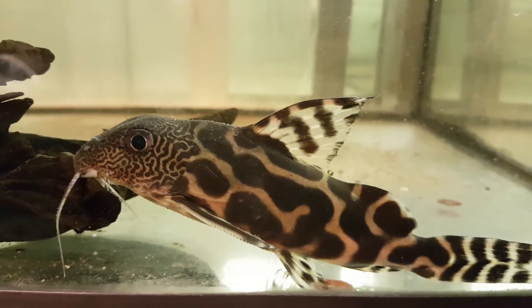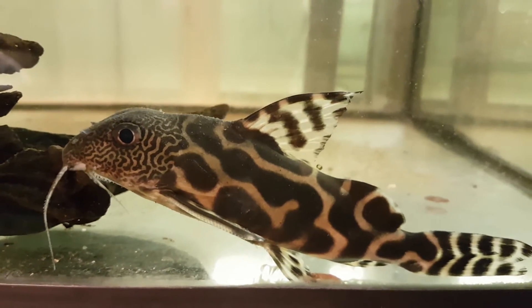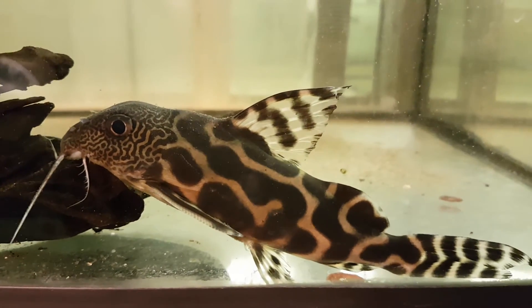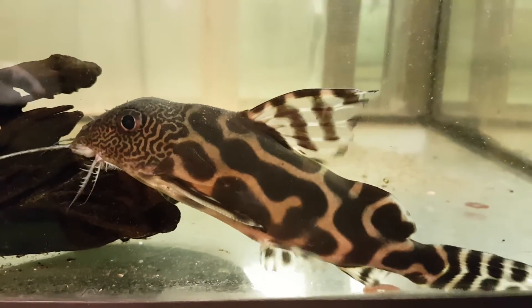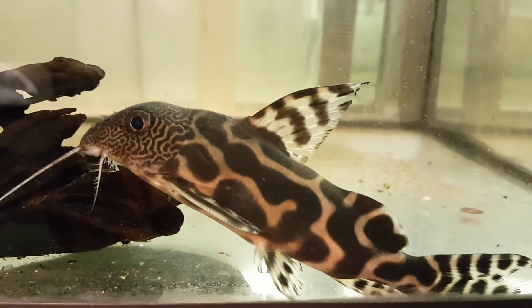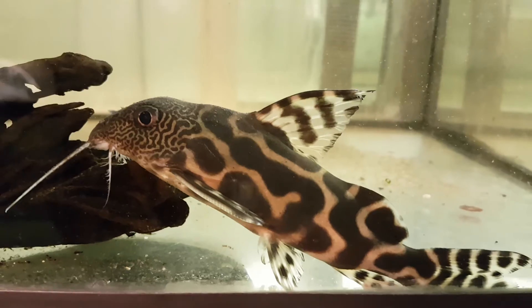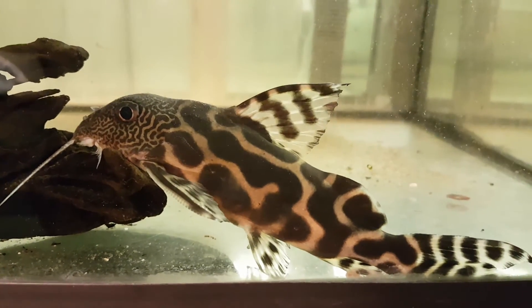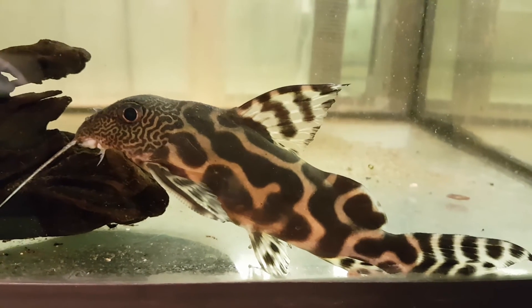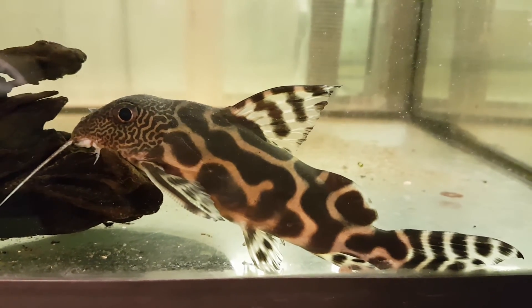Sometimes, to keep things fresh and to keep things interesting, you got to change it up a little bit. Unfortunately, this guy is now going to be rehomed. He is nice, eh? That's a tough decision.